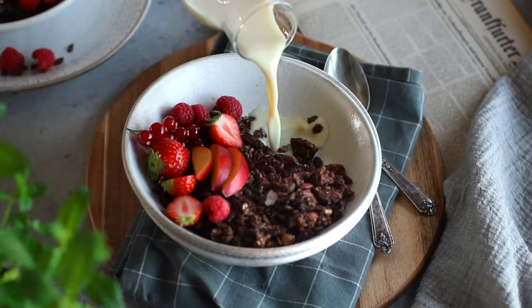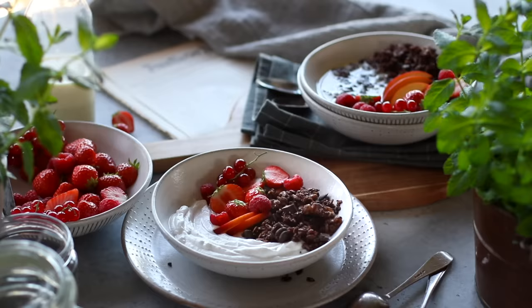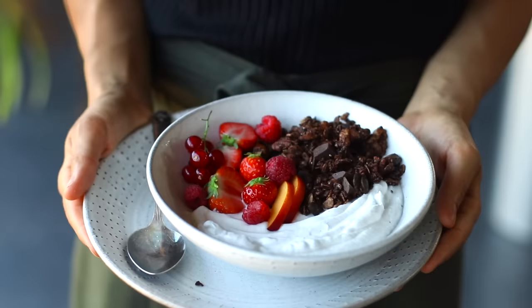Or you could enjoy it like cereal with some plant-based milk. It's crunchy, delicious, and incredibly satisfying. Seriously, breakfast will never have tasted so good.